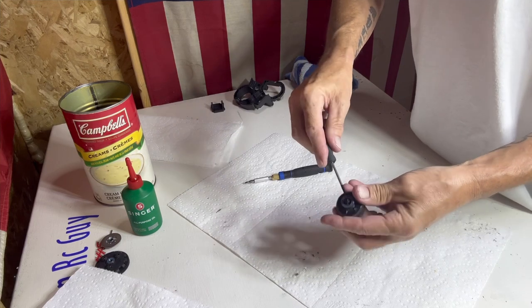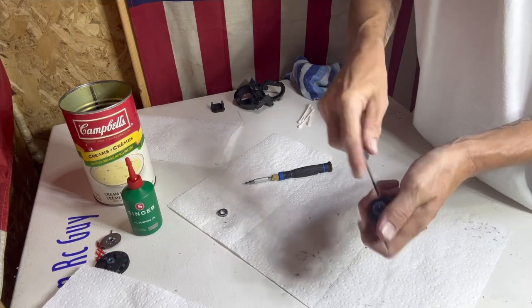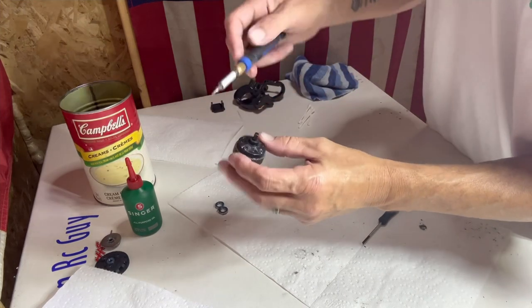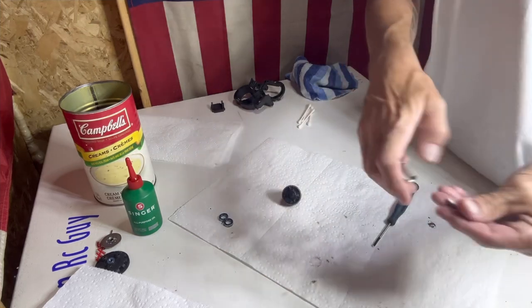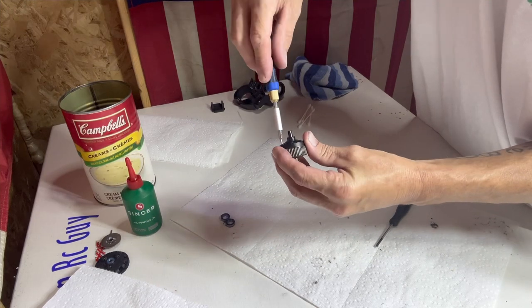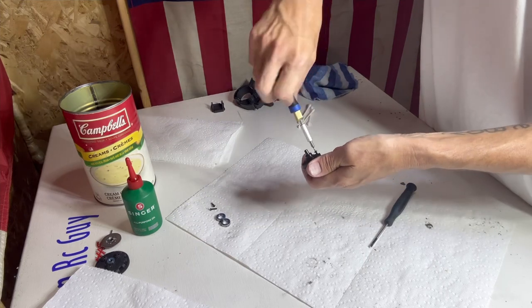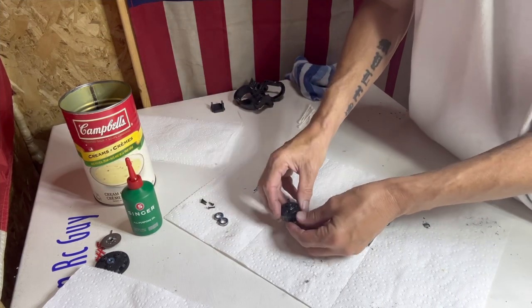Now with everything cleaned up, next we concentrate on the differential. If you hold it, it does not spin freely at all. We're going to pull this thing apart. Use a little screwdriver to gently get in behind the bearings and push them forward to pop them off — same thing on the other side. There are four little screws on this side — get those off and out of the way.